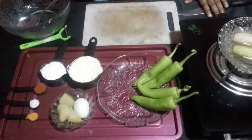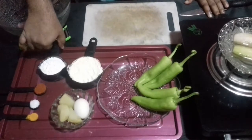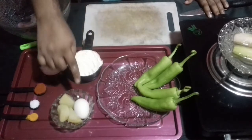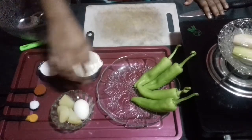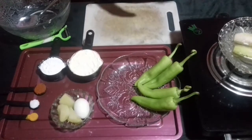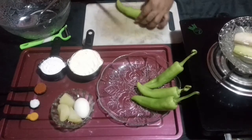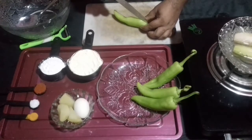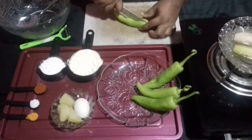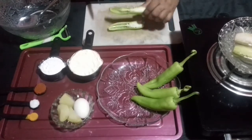The other things we need are turmeric powder, salt, chili powder, rice flour, gram flour, and for the stuffing: egg, boiled egg, boiled potatoes, and capsicum. Now if you want the capsicum in a spicy way, you can split the capsicum into two.